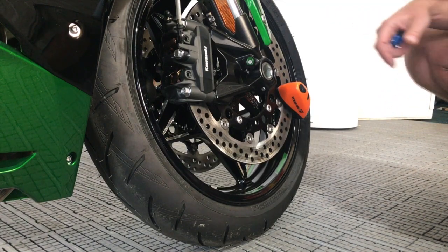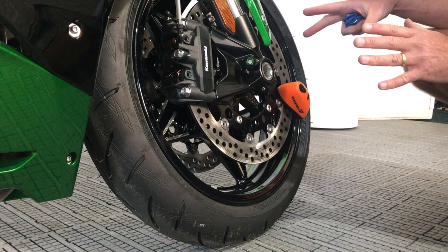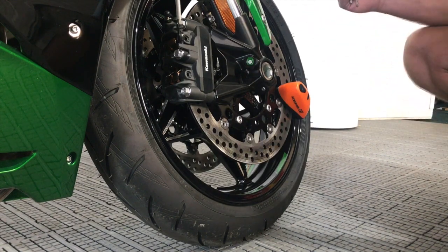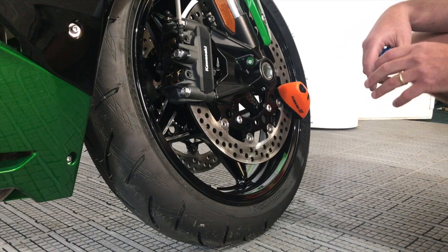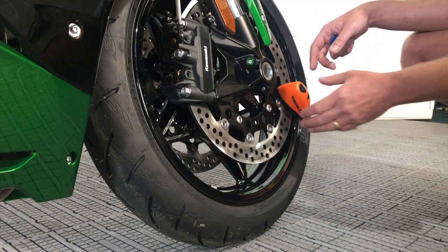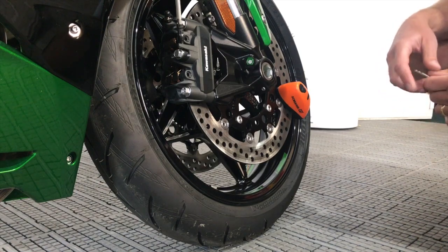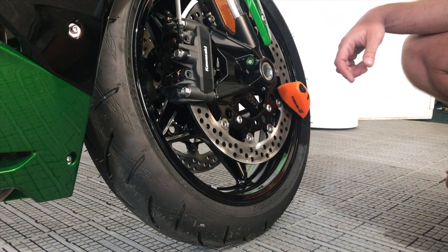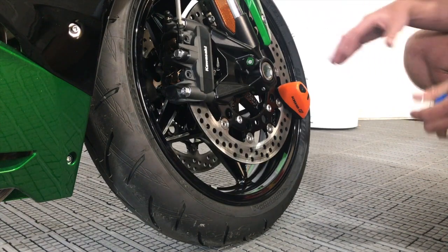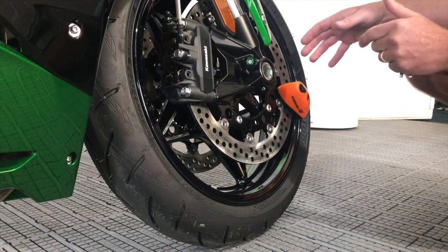Then if anybody tries to tamper with the bike — push the bike away so the disc lock is interrupted — it'll give a warning signal like that to let the person know that the bike has got an alarm disc lock on. Hopefully that'll be enough for the wannabe criminal to just forget about the bike and leave it alone. But if they continue to try and either attack it or wheel the bike away, it will go off — it's 110 decibels. This will go off for 10 seconds. After the 10 seconds, if the people have gone, it goes back into silent mode. However, if it's attacked again, it will go off again.